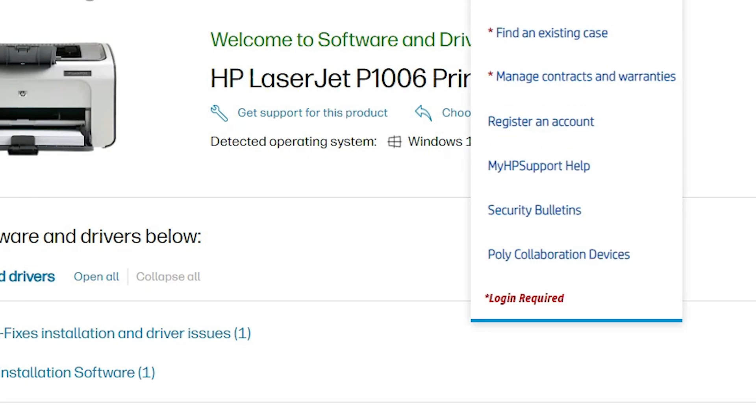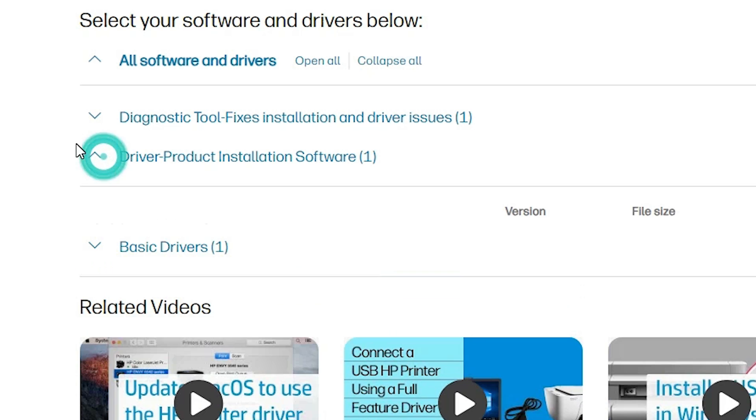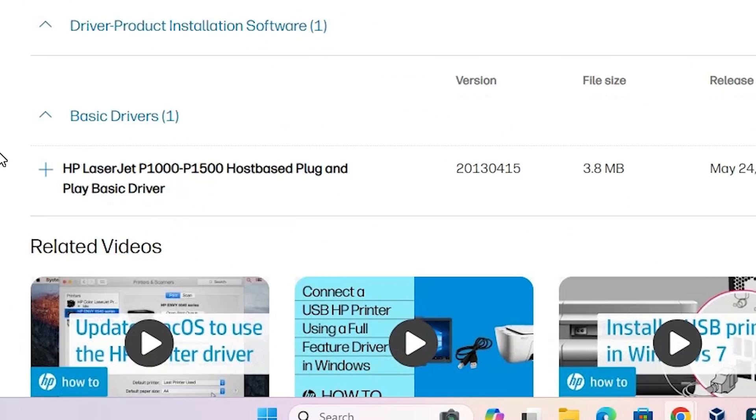The page will refresh and new drivers will be available. Find the basic driver under 'Driver-Product Installation Software', click to expand it, then expand 'Basic Drivers'.